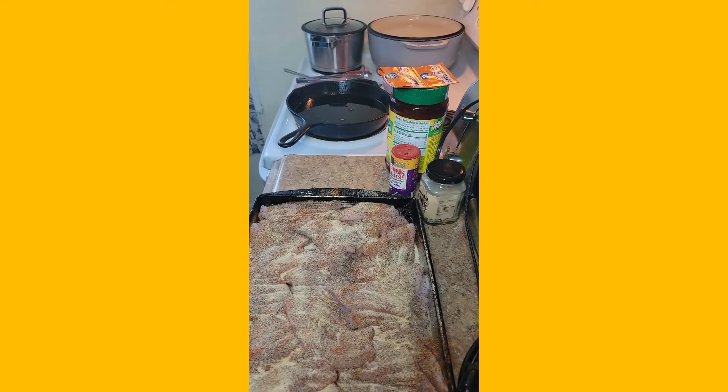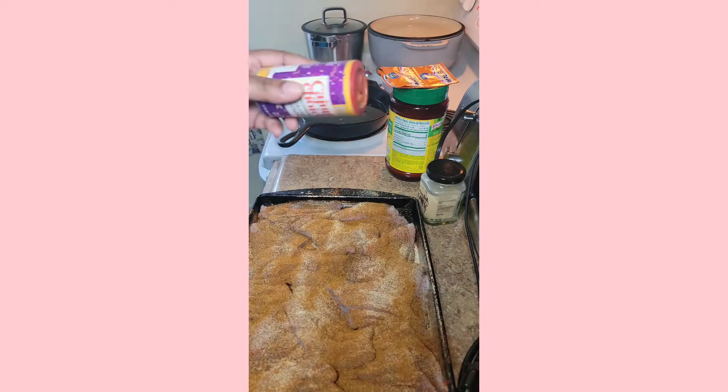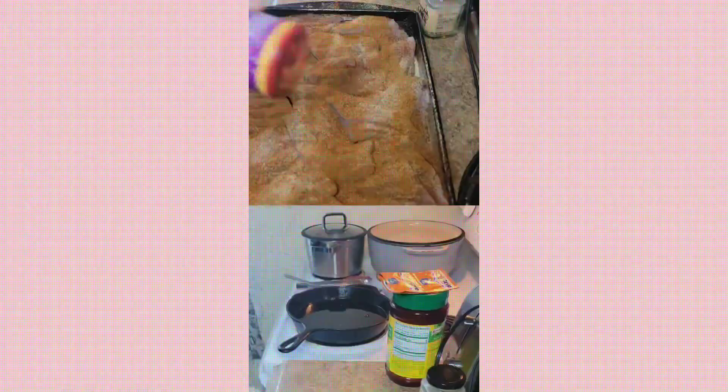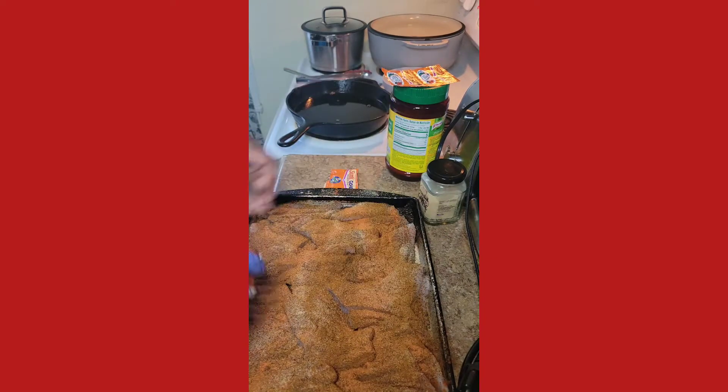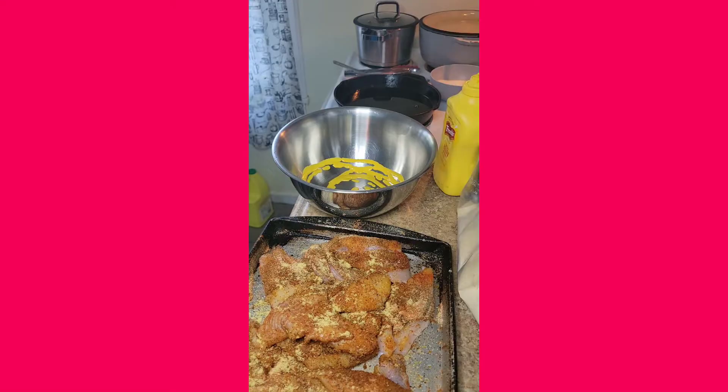And now we have our seafood seasoning, which is Biscayne Bay from Bania — it's really good, I have not compared it to Old Bay, but it does its thing. I wanted an extra kick, so I add a little bit of cayenne, not too much, because you don't want it too salty. And then I use a little bit of Sazon, the salt-free version, so you can still get that taste.